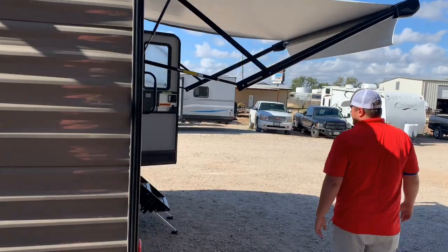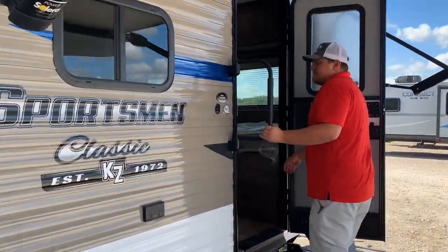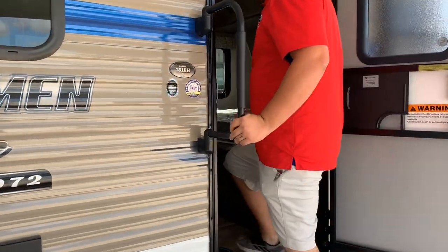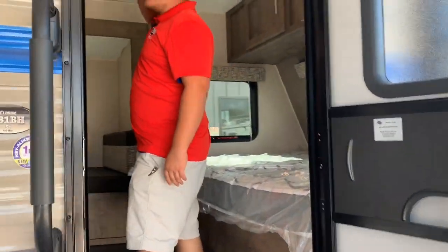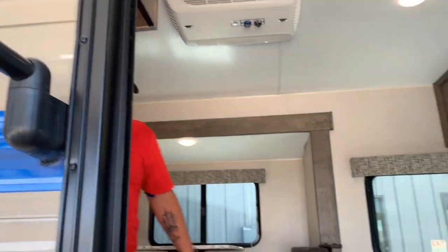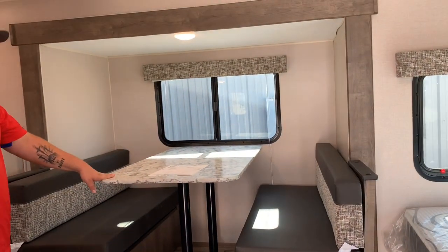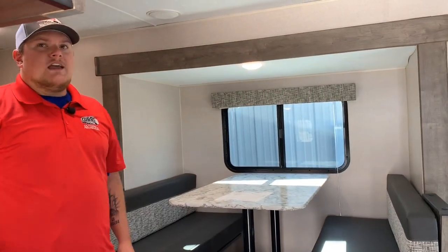A lot of great features on the inside: we have a queen bed up front. We're also going with a Coleman Mac AC — about a 13.5 unit. The dinette slide-out also turns into a bed; it's a four-seater dinette. And we also have the Furion radio system — you can switch it from inside, outside, or both speakers.